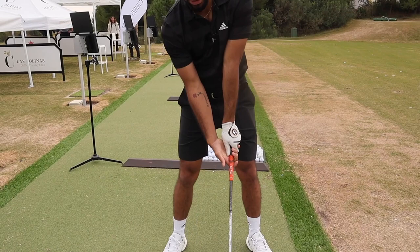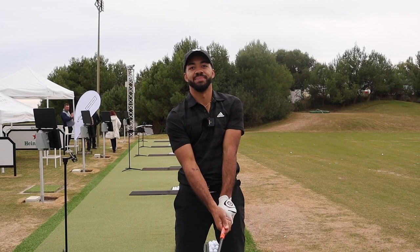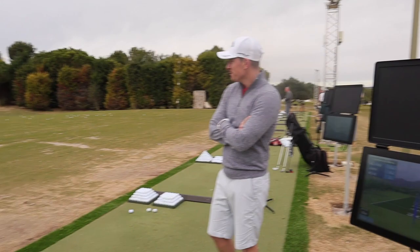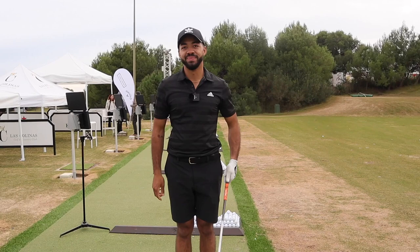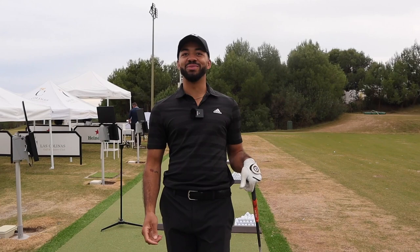Strong grip now — left hand and trail hand. Do you feel more comfortable with that? Yeah, 100%. Why? Just because I'm generally a little bit strong anyway. So what do you think, as a good player, your ball flight is going to do instantly? It's going to draw a little bit. Are you going to try and stop it or let the hands go? He's going to let the hands go. It's flush — 163 ball speed. How do you hit a baby fade with that grip?